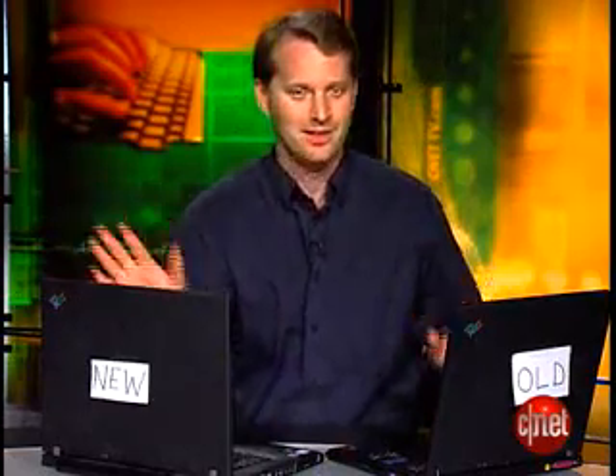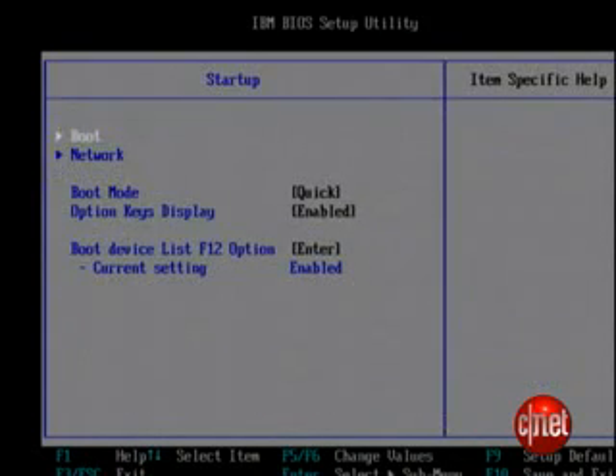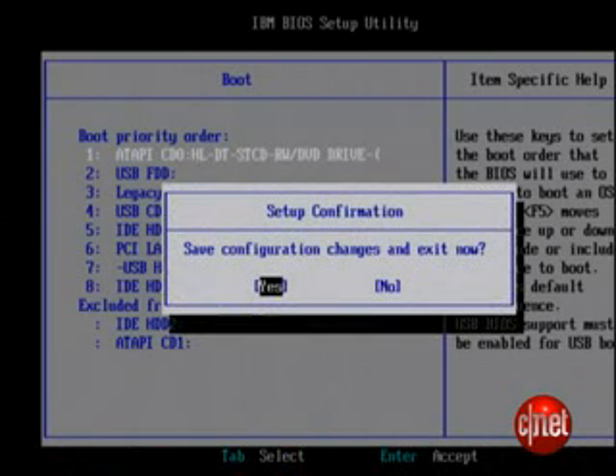Now you have your disk. Put it in the computer you want to wipe — don't put it in a computer you don't want to erase every shred of data from in an unrecoverable way. If you need to, go into your BIOS to make sure the computer boots from your disk. Different BIOSes are different, but they all require you to press a key during the first part of the boot up. Once you're in, make sure your BIOS is set to boot from the device you're using — in my case, a DVD drive.